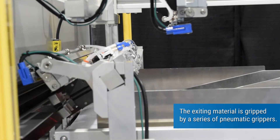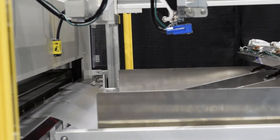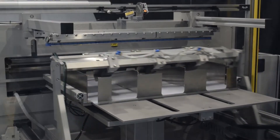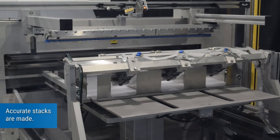The exiting material is gripped by a series of pneumatic grippers. Accurate stacks are made.